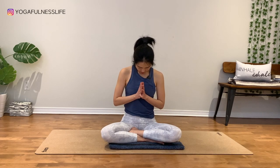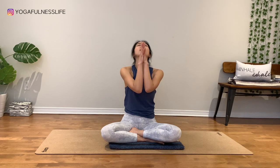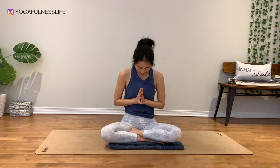Bring both palms together in front of your heart. Gentle bow to yourself. Using your thumbs, lift your chin up, hold your elbows in, stretch through your front neck. Once more, chin towards your chest, bow to yourself.